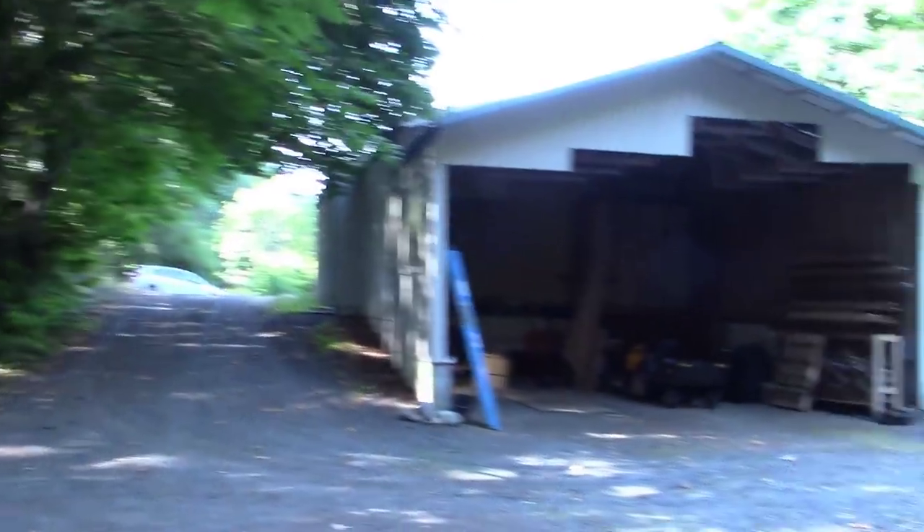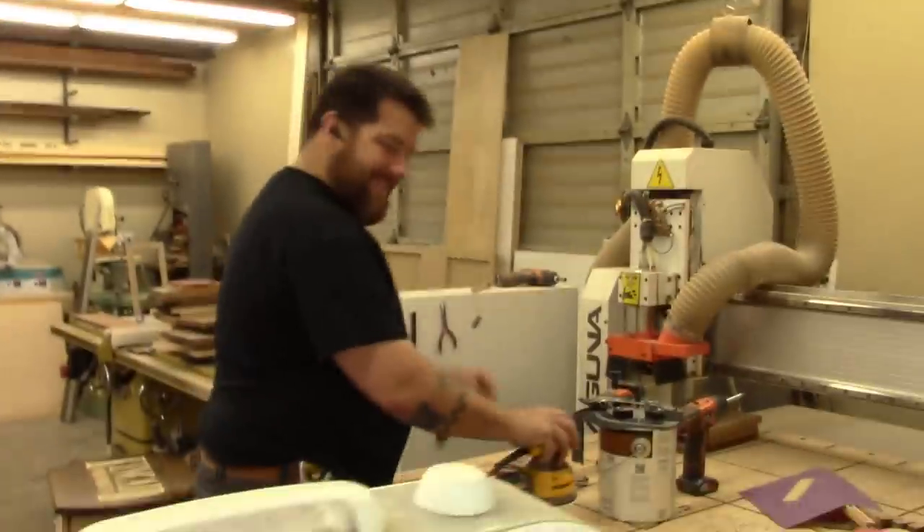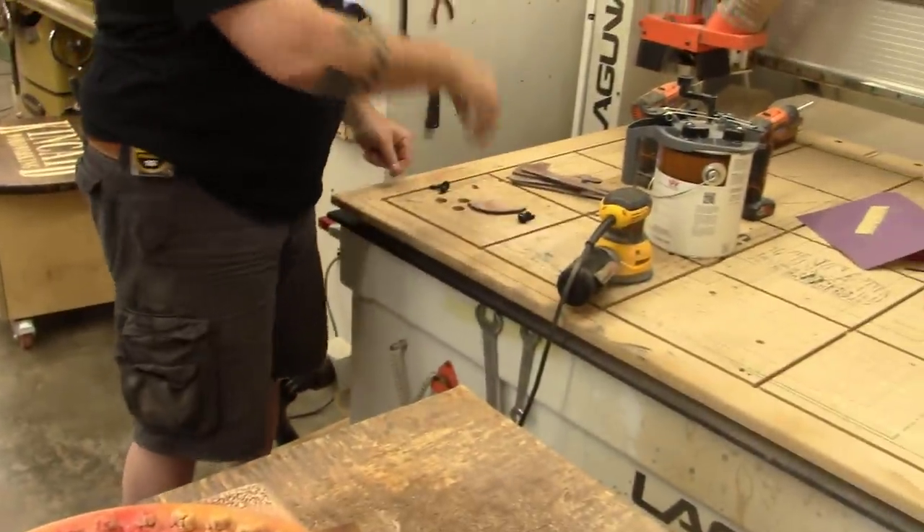Sit back and enjoy something a little different. For you woodworkers out there, go check out his channel — I'll put a link in the description below. We're at his house, behind his shop, and we are about to barge in on this guy. He has no idea. What a noisy son of a gun!